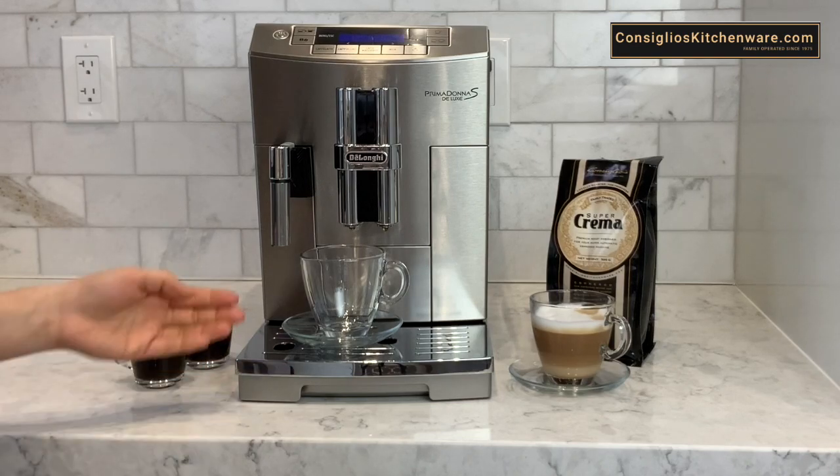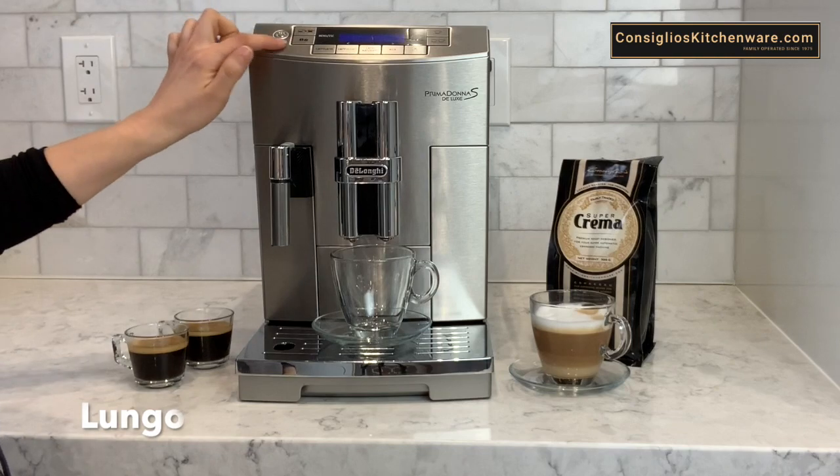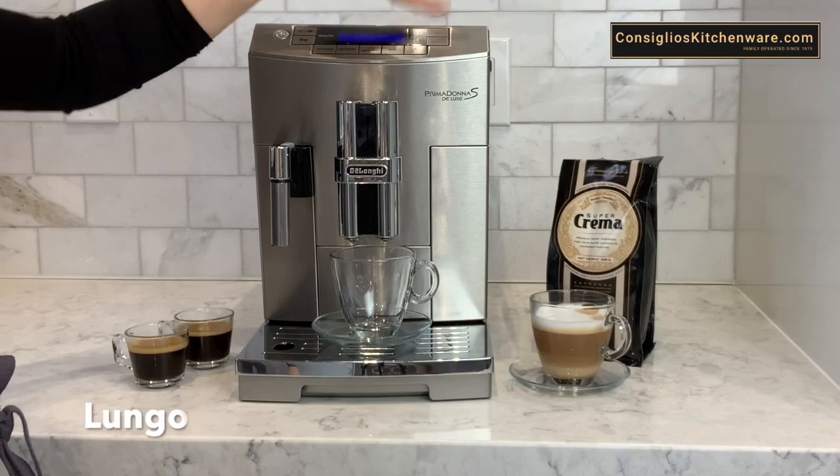Next we're going to go ahead and make a lungo espresso. I've selected the strength of coffee, I have long coffee selected and we're going to go ahead and press the button.